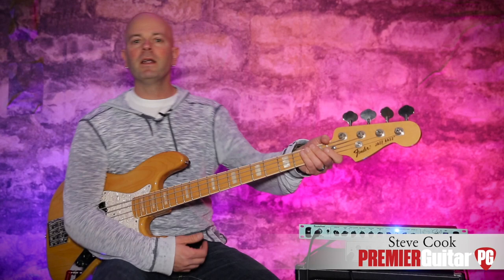Hey everybody, it's Steve Cook with Premiere Guitar and PremierGuitar.com. Today we are taking a look at the Sanz Amp Tech 21 GED-2112.